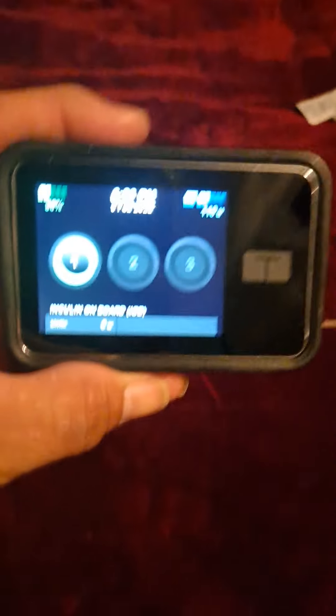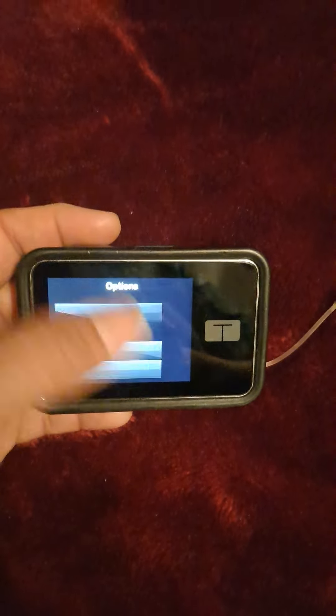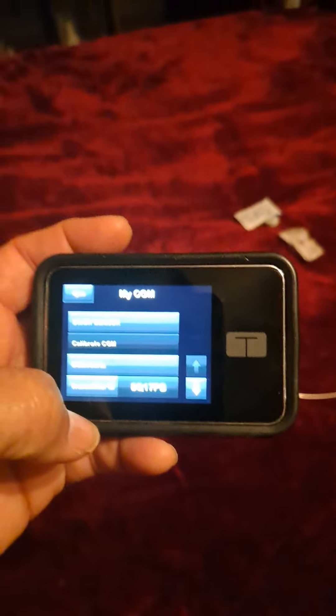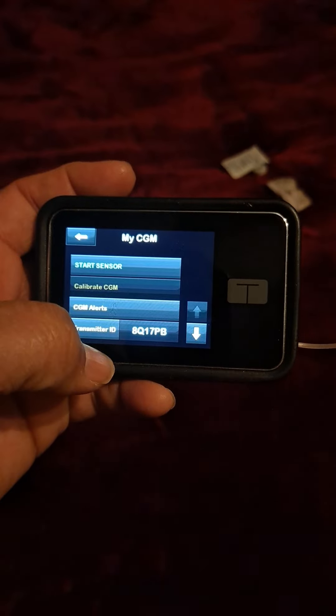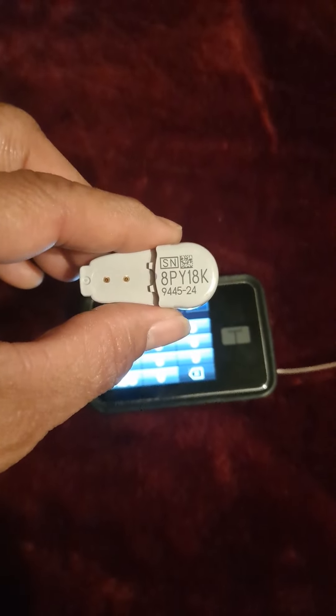Whenever someone hasn't been wearing a Dexcom sensor for more than 24 hours, the insulin pump screen shows three circles labeled one, two, three because it has no blood glucose to show. Go into Options, push the arrow down, go to My CGM, and at the very bottom it says Transmitter ID. That number shows the old transmitter ID, so click it to enter the new one — this one is 8PY18K.